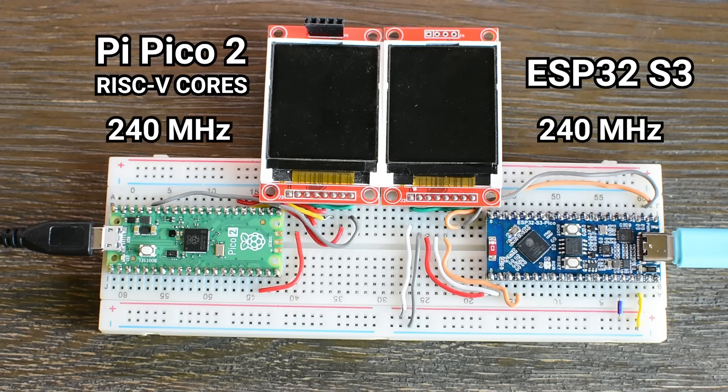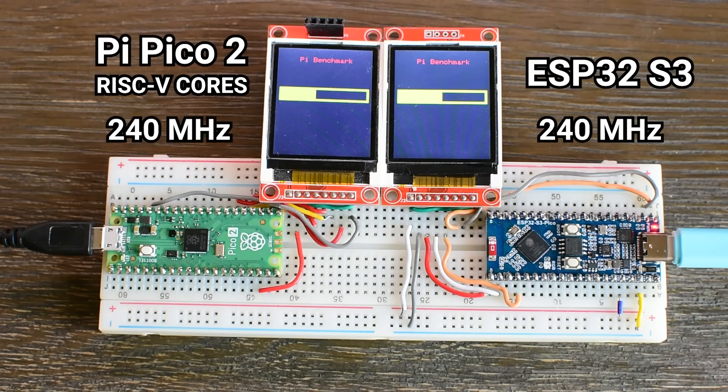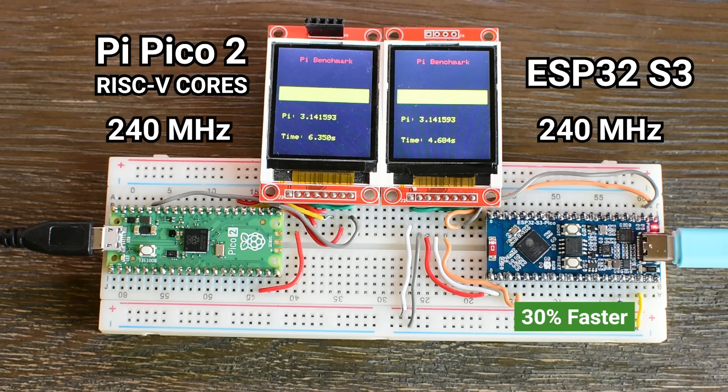When I ran the RISC-V cores on the Pico 2 at 240 MHz, performance improved compared to the lower-clocked run, but still fell far behind the other results. The task completed in 6.3 seconds — faster than at 150 MHz, but still more than twice as slow as the same board using its Cortex-M33 cores, and over 30% slower than the ESP32-S3, even though all three were running at 240 MHz.